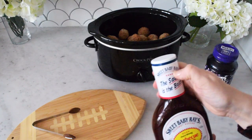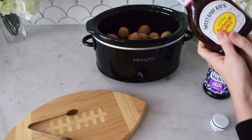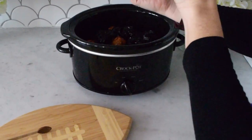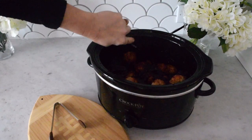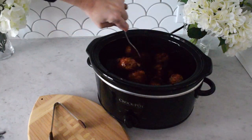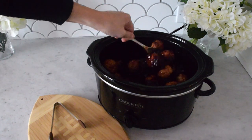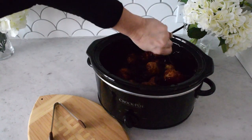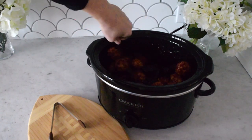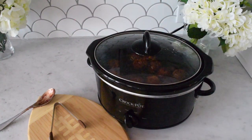Add the meatballs to the crock pot first, then pour over the barbecue sauce and grape jelly and mix them all together. Make sure you mix it really well so the whole mixture is combined. You could even mix the grape jelly and barbecue sauce in a separate dish beforehand, but I hate wasting a second dish so I just add it all in at once. You can also play with the amounts of barbecue sauce and grape jelly depending on the sweetness you prefer.